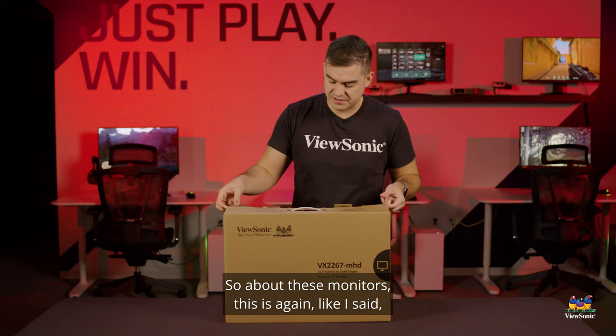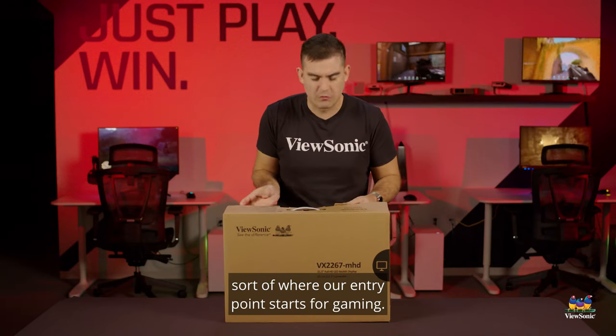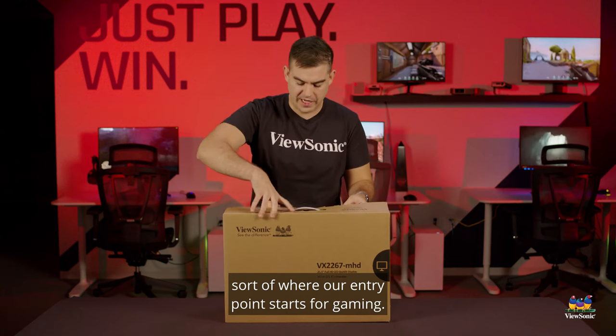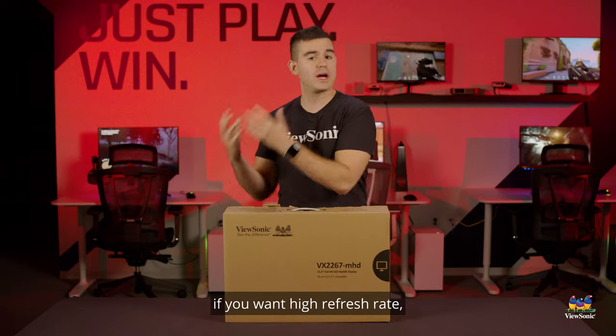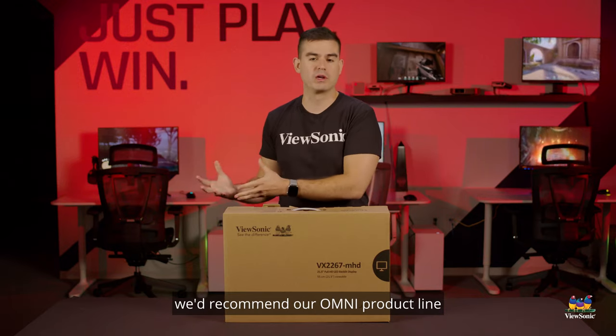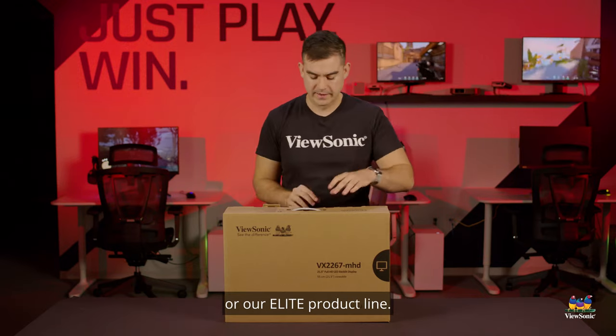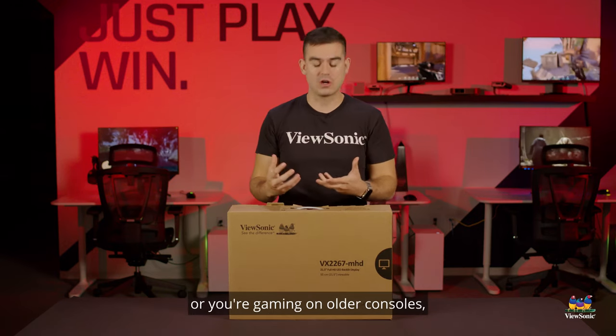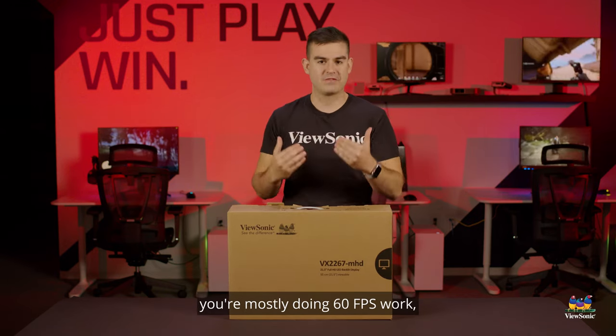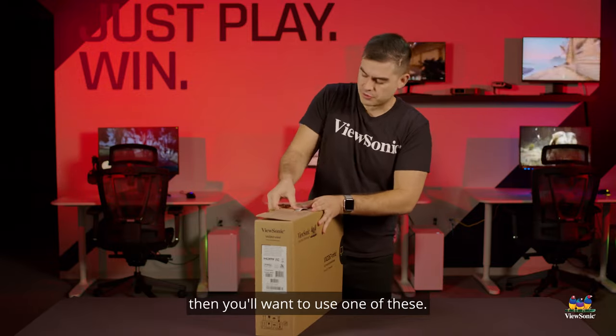About these monitors — this is sort of where our entry point starts for gaming. It's not very high refresh rate gaming. If you want high refresh rate, we'd recommend our Omni product line or our Elite product line. But if you've got a Switch or you're gaming on older consoles and mostly doing 60 FPS work, then you'll want to use one of these.